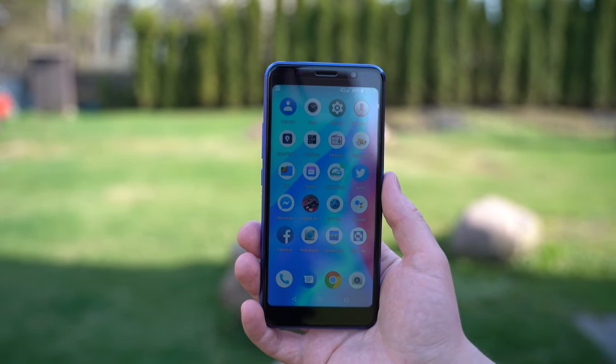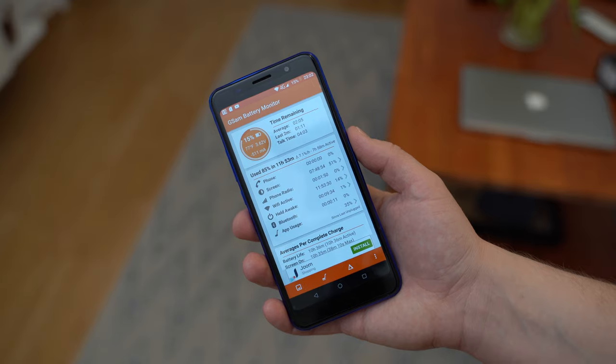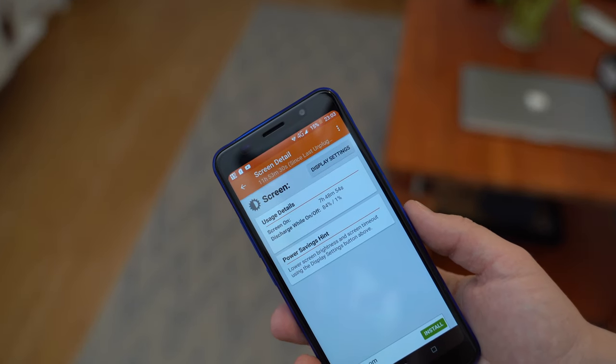I didn't have any connectivity issues with this device. The battery life is also pretty good — the best screen-on time I could achieve was about 8 hours.